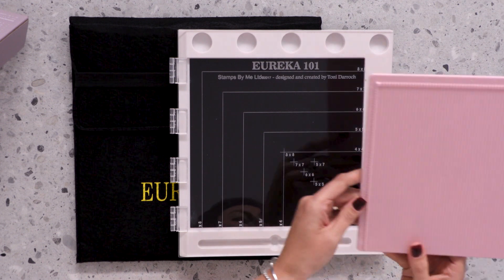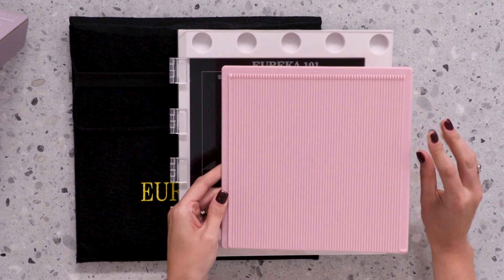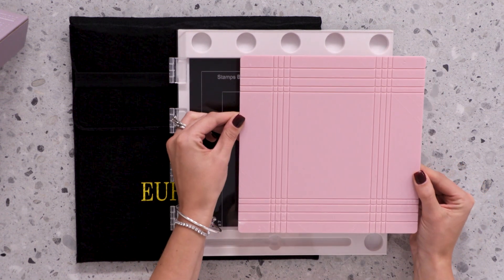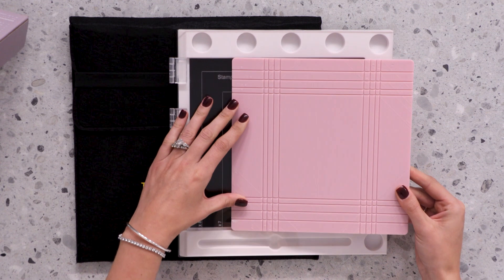We have the scoreboard which has the score increments across the top, and when you turn the board over you have your envelope template and your box making template board within.